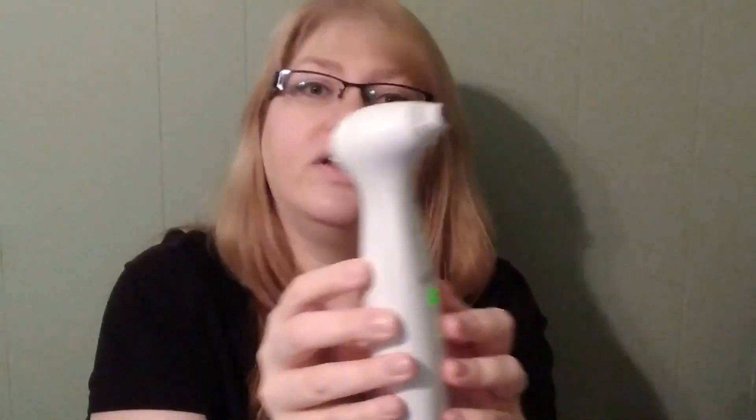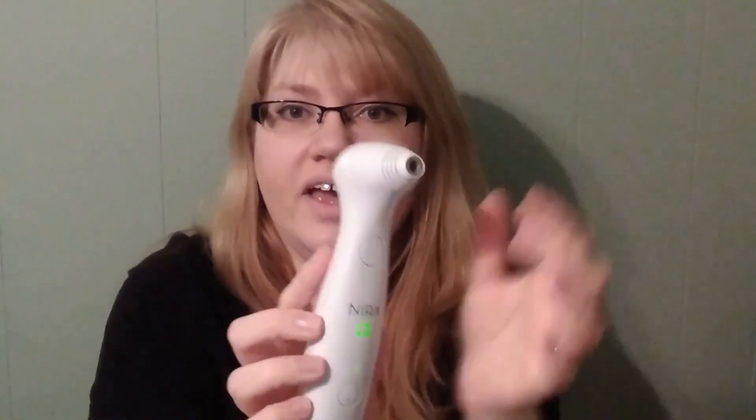To do the treatment, you want it to have contact and you push this button. If it's successful, you'll hear two small beeps. I'm a little nervous because it's a laser and I'm scared, so I think I'm going to try it on the very lowest setting first and see if I feel heat. If not, I'll move up to the next level.